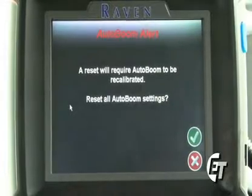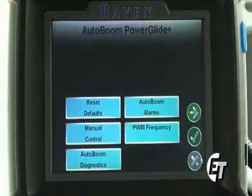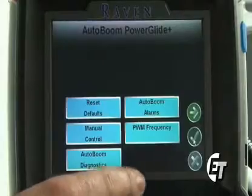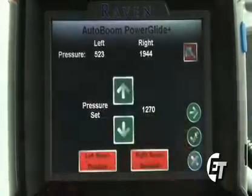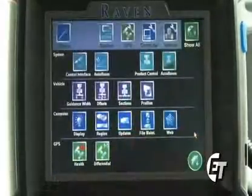That will clear out all auto boom settings from your console and allow you to go back in and calibrate your auto boom. Now, if you come into this screen by mistake, you can simply hit the red X to take you back into your auto boom configuration screen. Once done, simply hit your green check mark to return to your auto boom screen, and then your green check mark again to return back to the configuration screen.